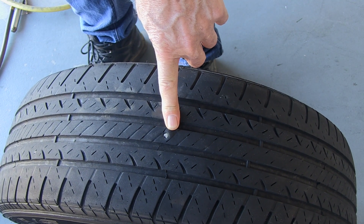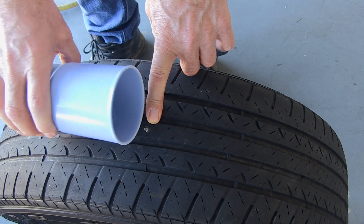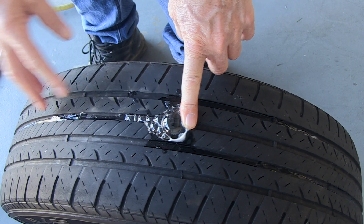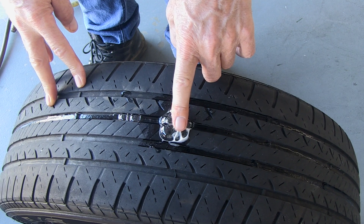On this tire I found what looks to be a nail. I'll use water and dish soap to determine the leak. The bubbles do verify air is leaking at this spot.